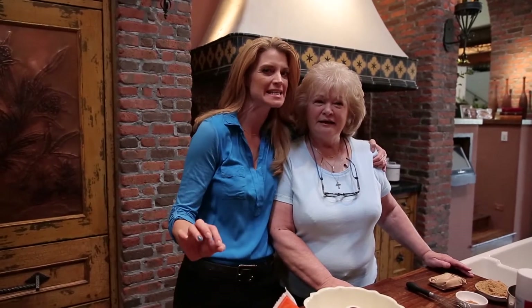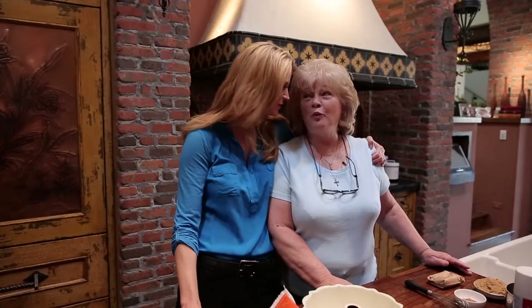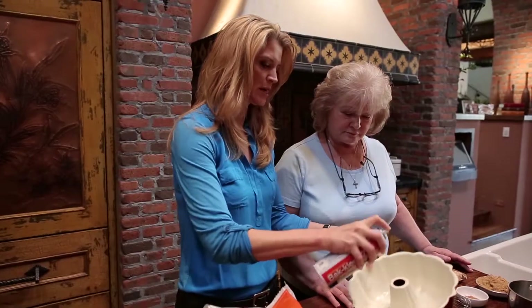I am Cheryl Najafi with CherylStyle and today I'm here with my mama Peggy and I'm going to show her how to make the easiest, best-tasting monkey bread. You ready for this? Absolutely. Let's just spray our bun pan.